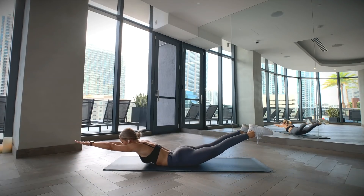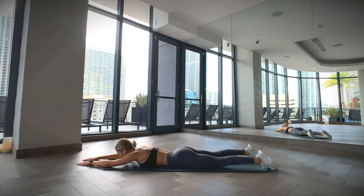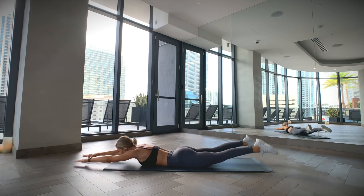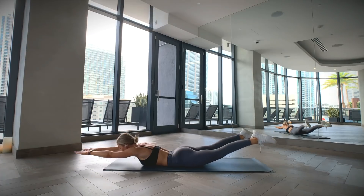Lie face down on a mat with your arms extended in front of you. Keep your arms and legs straight throughout the exercise. Now raise your arms and legs up off the floor, holding it there for two seconds. Then return to starting position.